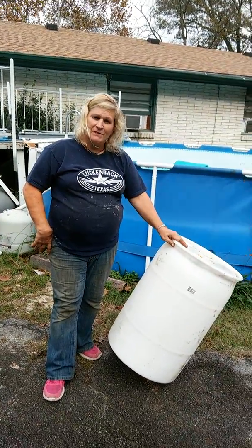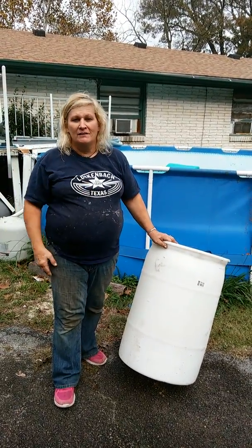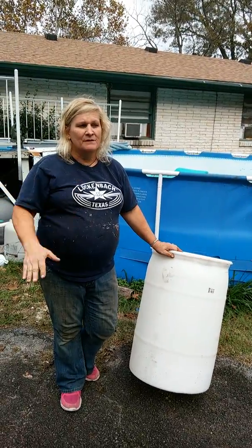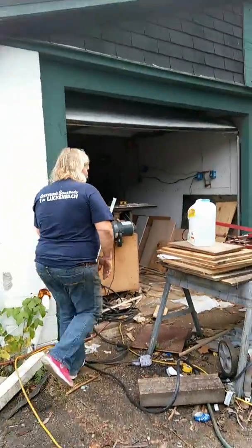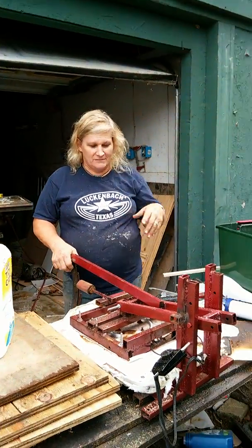We start out with a barrel like this, and of course we rip off the top and the bottom, and then we have a big round sheet that we cut into squares. Then we have to heat them and flatten them, so I'll show you how we do that.